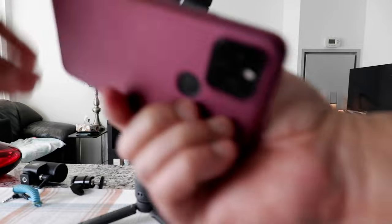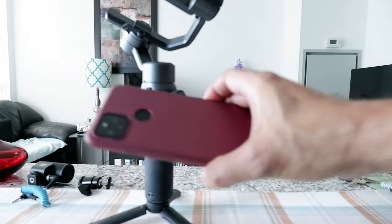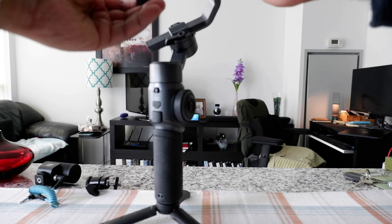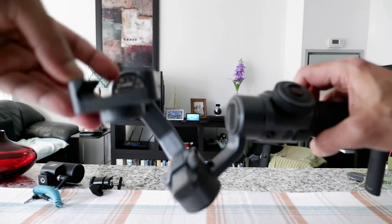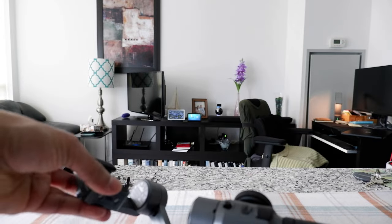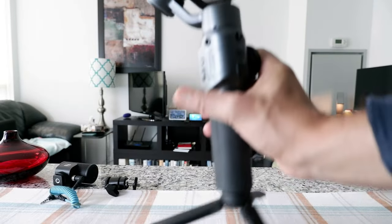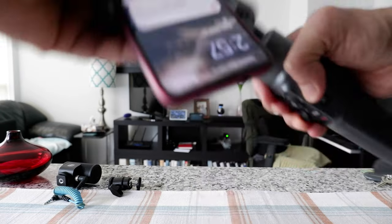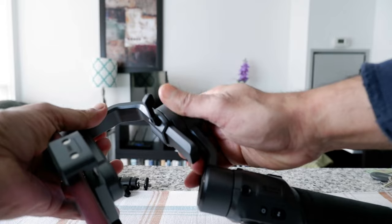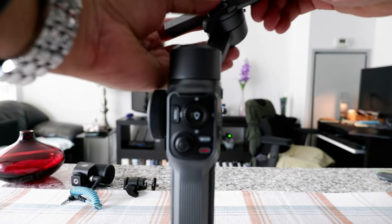In order to balance the gimbal, take your phone — you don't even need to remove the phone cover. Make sure the camera is going to be on this side. There's an arrow right here which is kind of difficult to see, but you can see there's a slight small arrow right here. Just put it this way, slide it here, then move this whole part. If you unlock this position and slide it to the left or right, that's going to balance your gimbal.